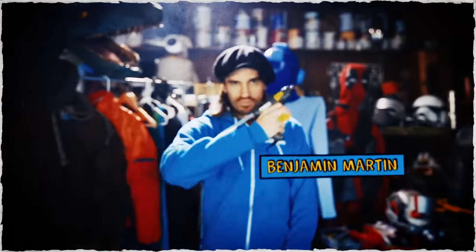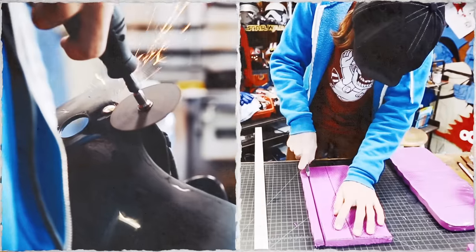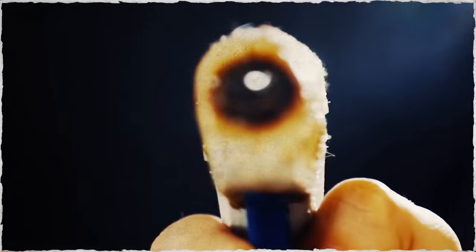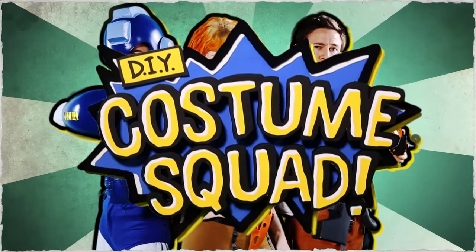Dustin McLean, Claire Maxx, and Benjamin Martin. Experts in the world of cosplay and DIY. Masters of duct tape, cardboard, and hot glue. Together they are the DIY Costume Squad.